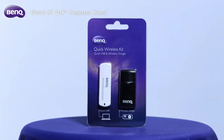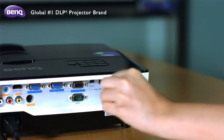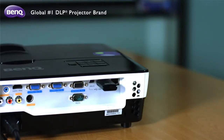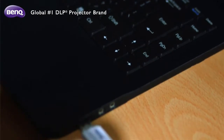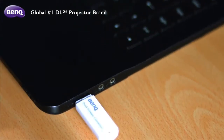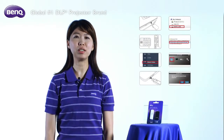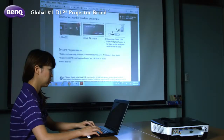The Quick Wireless Connection USB is designed to help you set up a wireless presentation. There is absolutely no need to install any software in your notebook. Just insert the wireless dongle into your projector and the Quick Wireless Connection USB into your notebook, and follow eight easy setup steps to begin seamless control of the projector for all your business presentations.